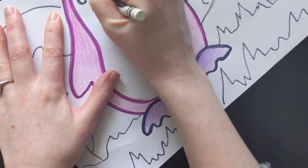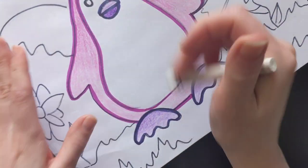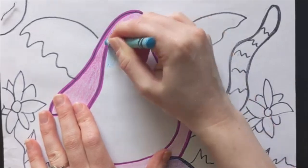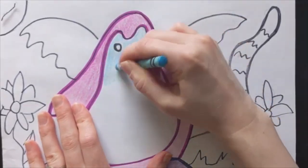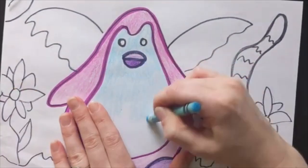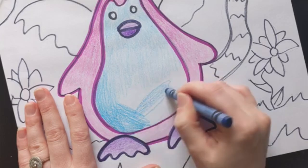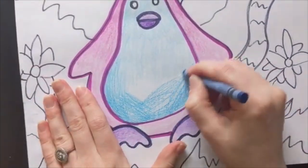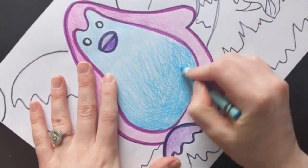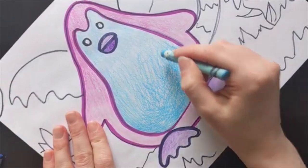You can even line it up even more when you add in the white. Right now I'm layering this darker blue with this lighter blue to make it a little bit smoother.